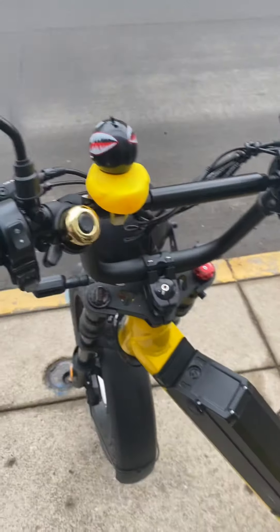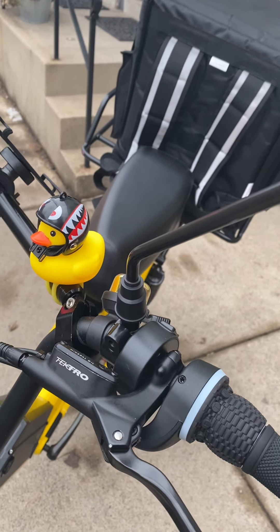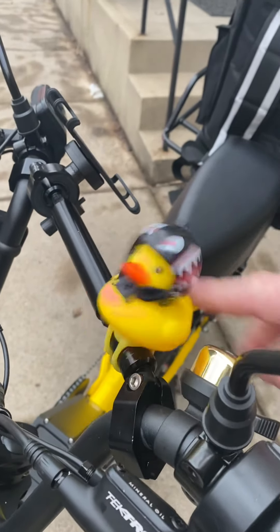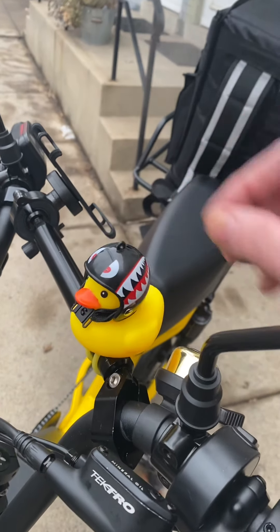My sister in Vegas sends Christmas presents and they're usually quite surprises, but this one I actually find pleasant. I don't know if she knew the color scheme of my bicycle, but I kind of like the little rubber ducky — he comes along for the ride with his little helmet.